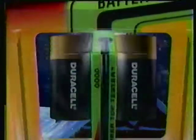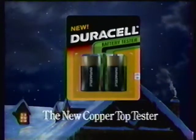The Copper Top Tester. A little present. Only from Duracell.